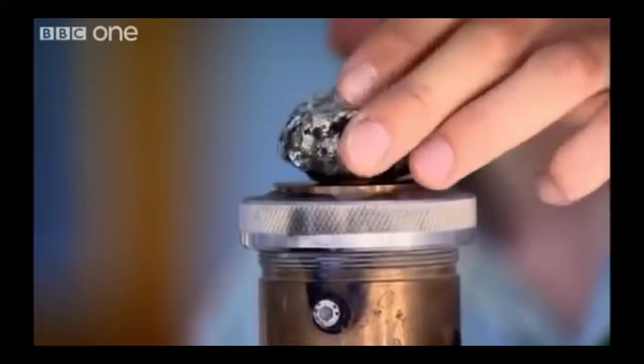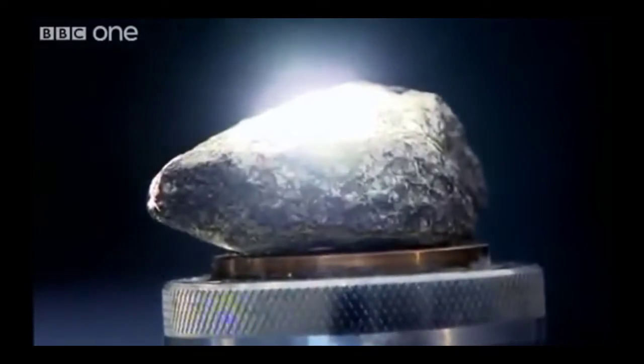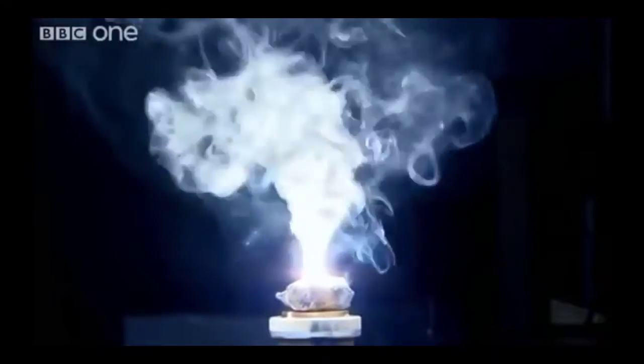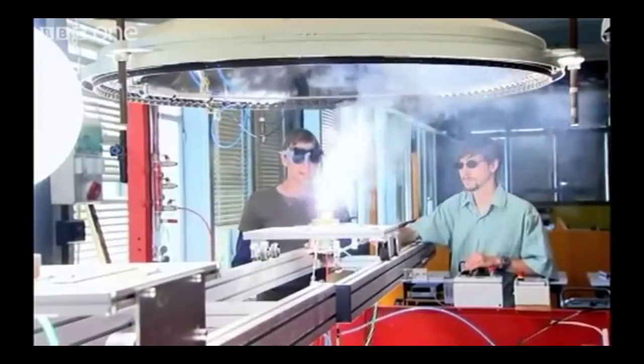Despite having traveled 93 million miles, the energy of the sun can even melt rock. Look at that. To me that's far more amazing than melting steel — I see steel melt every other day, but I've never seen anything like that.